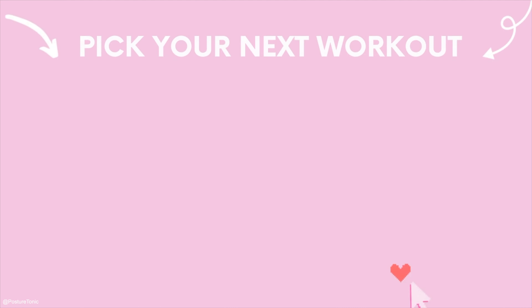You guys completed your 10 minute back, shoulders and abs workout. Well done. Make sure that you're subscribed so I can keep on giving you these free workouts. Like the video and I will see you back here for our next workout really soon.